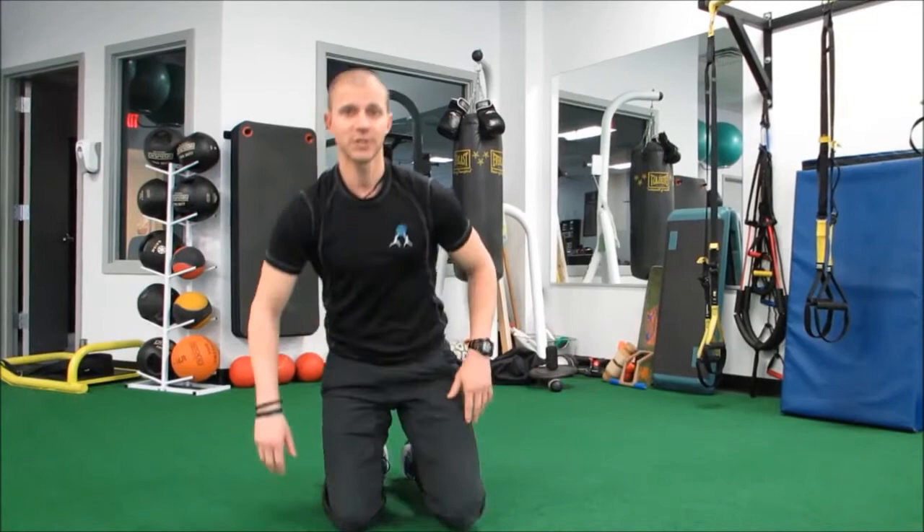So those are the basics of the front plank position and side plank position. As always during this competition and contest, we want you guys to have fun, but we also want you to be smart and safe. So be creative, have a good time, but make sure you're being smart and safe as well. Thank you.